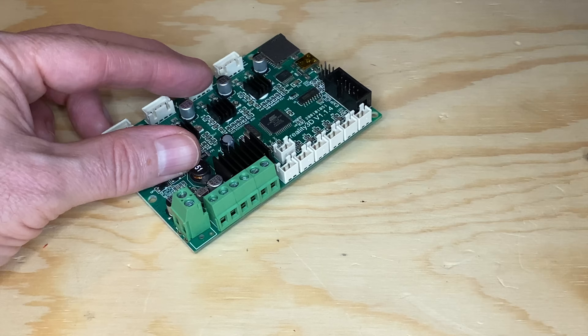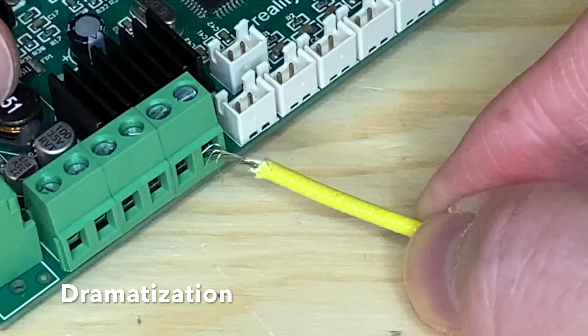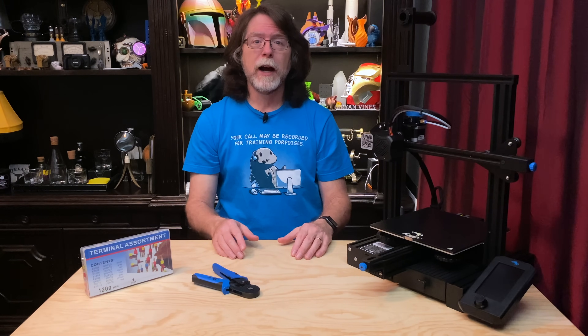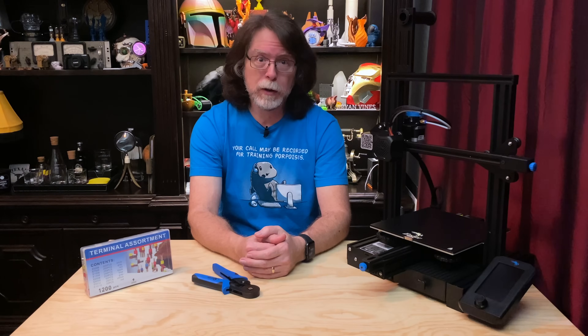But the ends of stranded wires can sometimes fray when they're inserted into connectors like these terminal blocks, and frayed wire ends can cause short circuits if the stray bits of wire contact something they shouldn't. A lot of 3D printer manufacturers like to tin the ends of the wires that go into the screw terminal blocks on the mainboard.